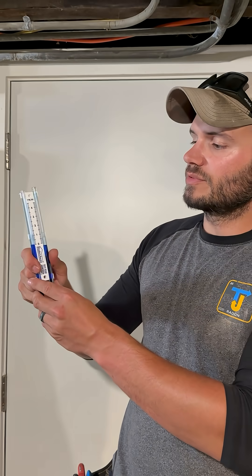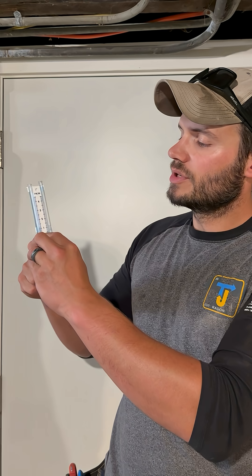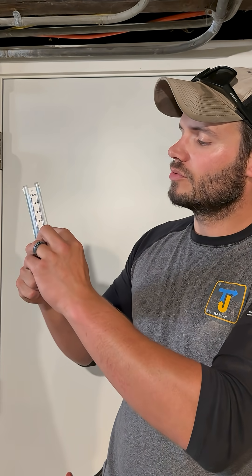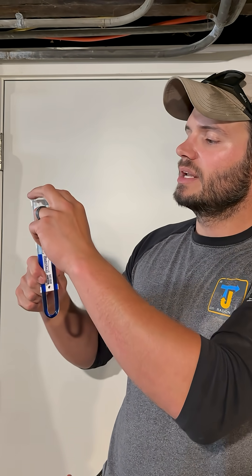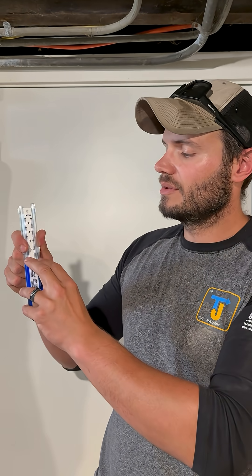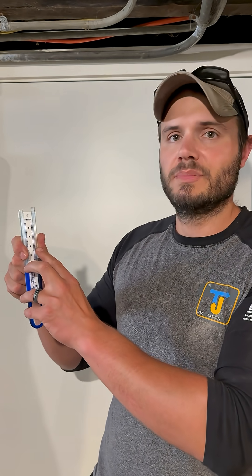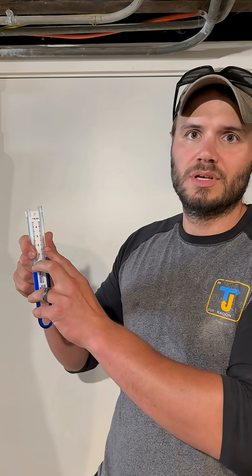Obviously, this is a demonstration, but when this is attached to a radon pipe, you're going to notice either the left side or the right side going up, depending on where the tube is inserted into the system. The main thing you need to know is if your radon system is working, one of these sides must be higher than zero at all times. That means the system is moving as intended.